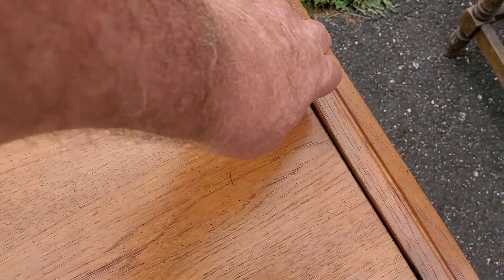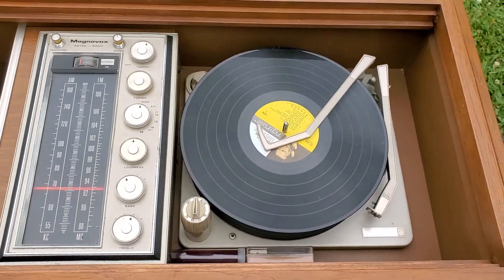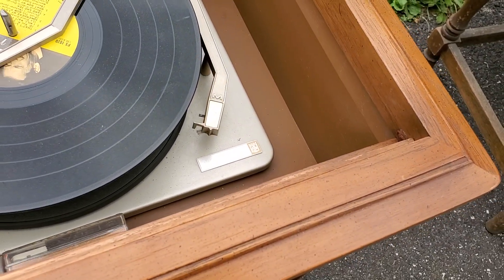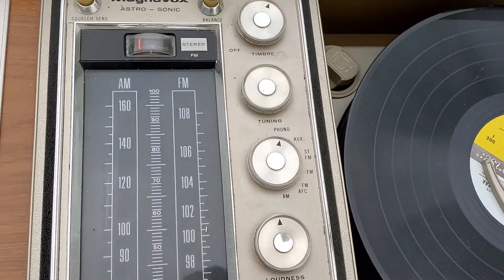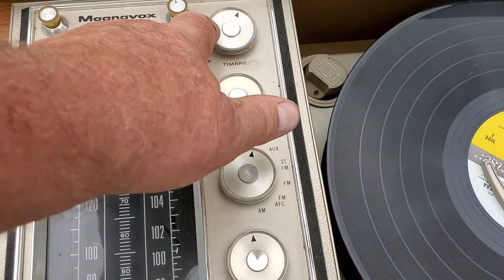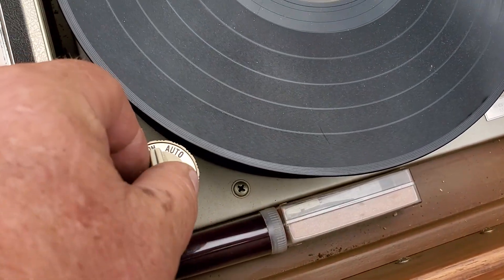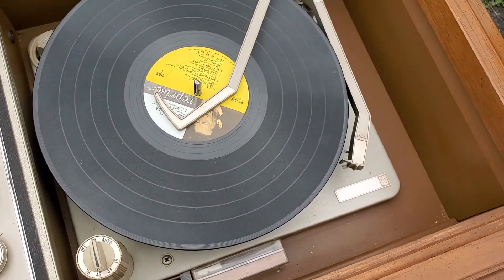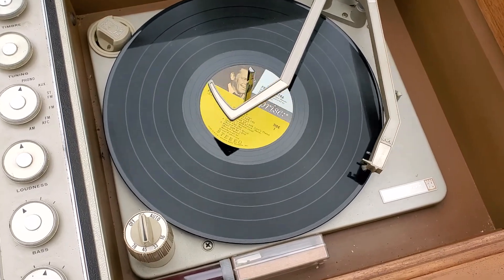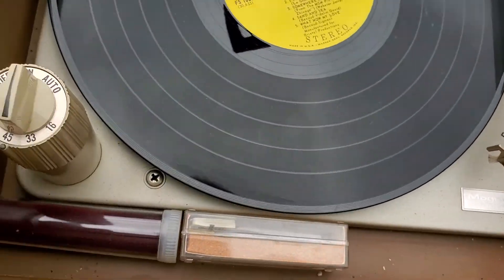Opening this side to the control panel and the turntable — there is no needle, you will need a needle. It is on, I've got the volume turned up just past the halfway mark. The auto does work — you can see the arm went down, but since there's no needle it just spins across.